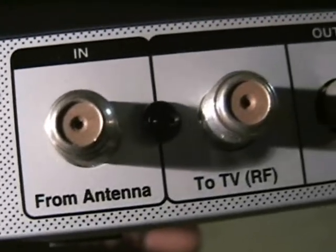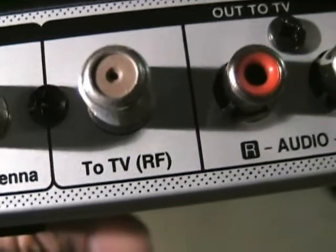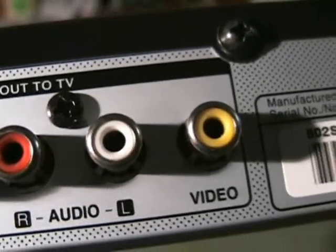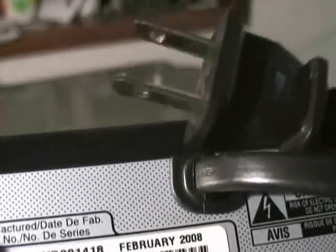The rear panel has two RF connectors. The first one is connected to the antenna, and the second one is connected to the TV. Next, you have the composite output — if your television has composite, use this instead of the RF. And lastly, there is the AC cord that connects to the AC outlet.